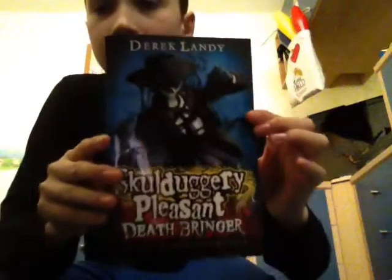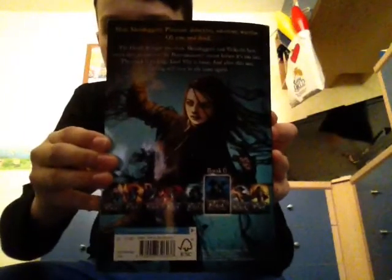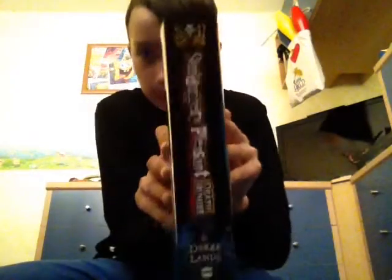This is still a 9 plus. There it is — the Deathbringer. There's the side and there's the back. Read the blurb if you want. The side is really thick though, and I've read all of that. So thick. There's the side, there's the front, there's the back. That's book number six by Derek Landy in the Skulduggery Pleasant series. And then number seven: Kingdom of the Wicked.